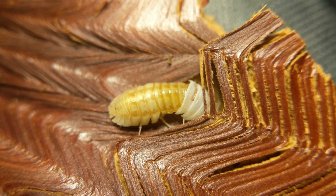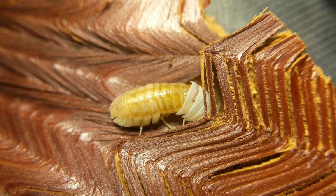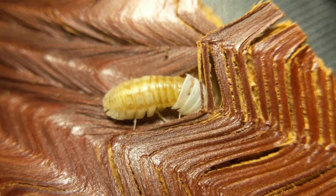Excuse my shaky camera work — I have multiple sclerosis, and holding things steady is not a skill of mine.